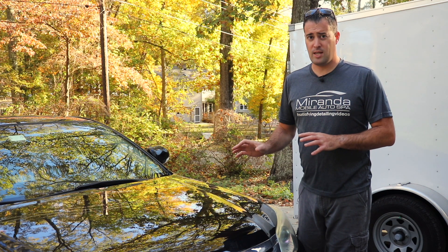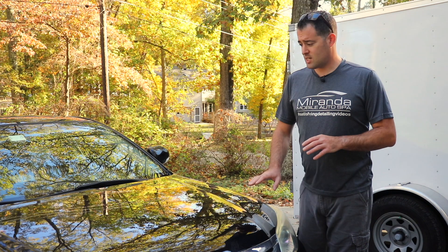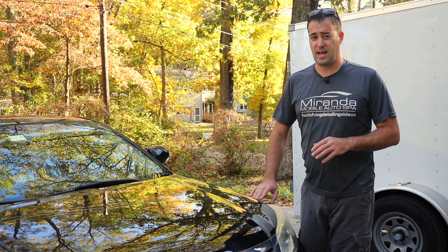Some of it seems to be coming right off with just a gentle swipe with my finger. Some of it seems to be adhered onto the paint and the glass pretty good. And you can actually hear it as well — you can hear that texture on there.